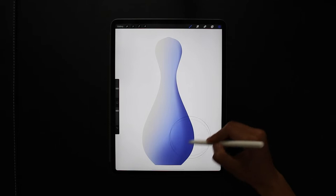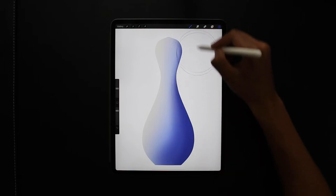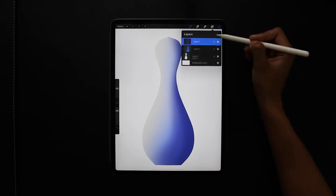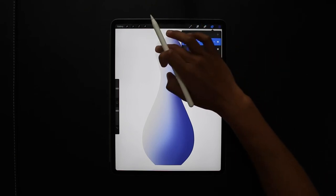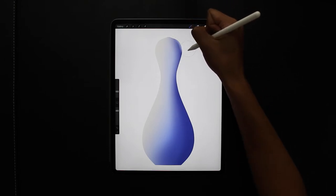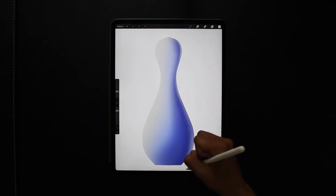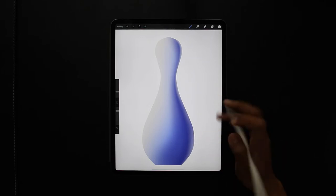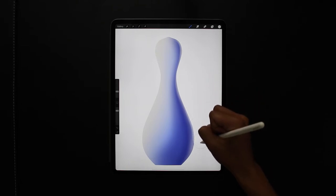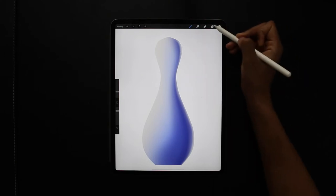I'm just following the contour of the right-hand side, getting lighter the more I go to the center. Creating another new layer with clipping mask again, as I want to draw within that shape, I'm going to add a bit of reflective light just on that right-hand side of the pin — pressing gently first and then going a bit harder the closer I get to the edge.